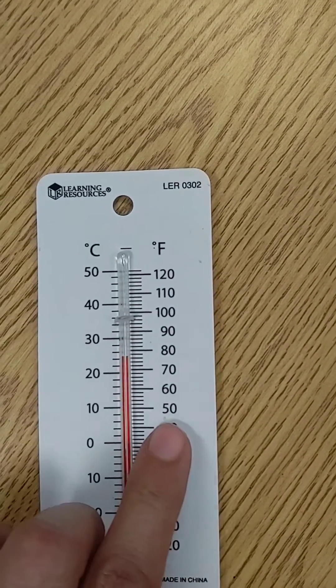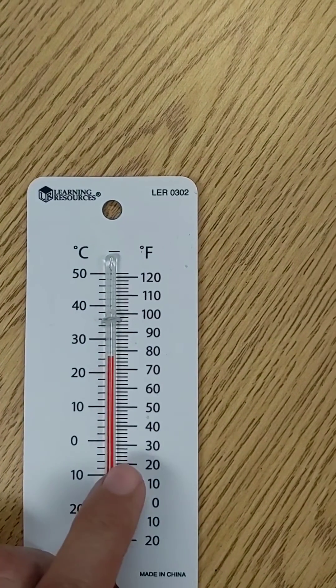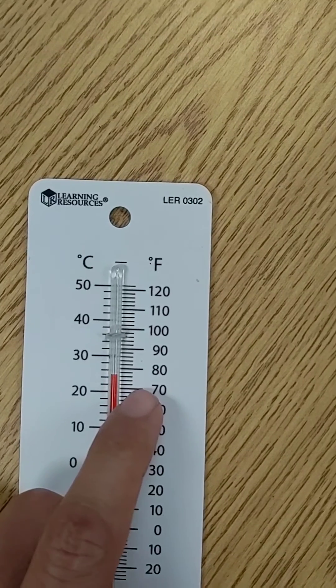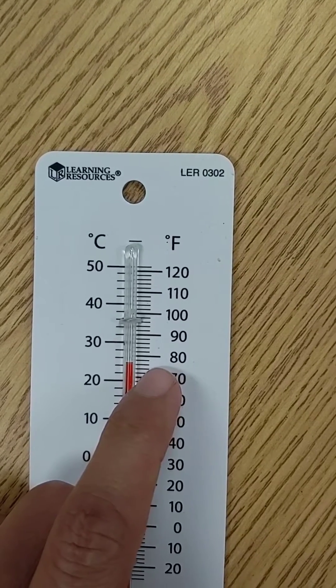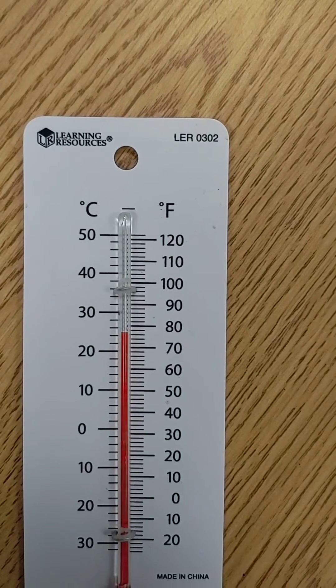Now, when looking at Fahrenheit, the scale here also counts by tens. But when we are looking at these lines in between, we would also be counting by twos: 70, 72, 74, 76. So this would be 76 degrees Fahrenheit.